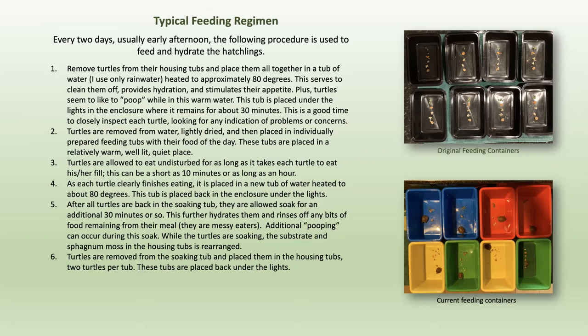The first container I tried worked great until numbers seven and eight got big enough to start climbing out. I had to look for others and finally found some colored containers — made for kids to keep Crayolas in — which are safe and don't contain harmful chemicals. I feed them individually, as you can see in the lower right-hand corner.